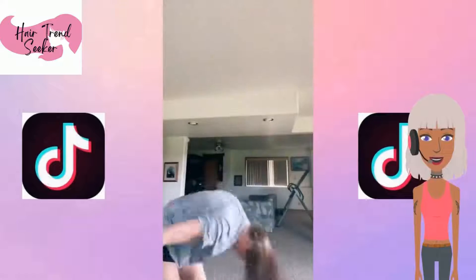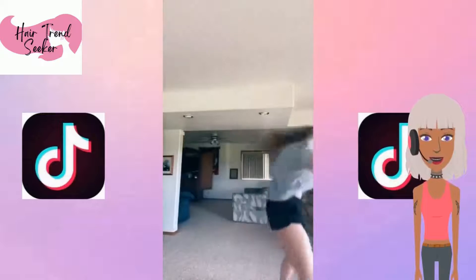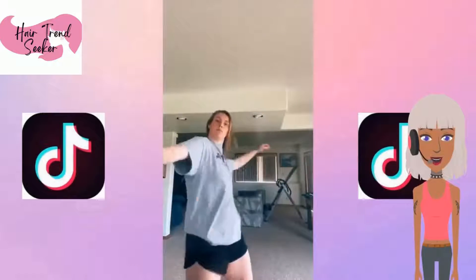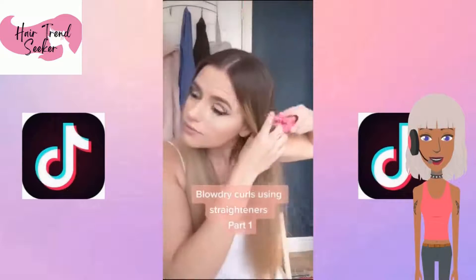How to dry your hair without heat. Do not do this, y'all — this is just silly. Just let it air dry. All that bouncing and jumping around is just going to give you a headache.